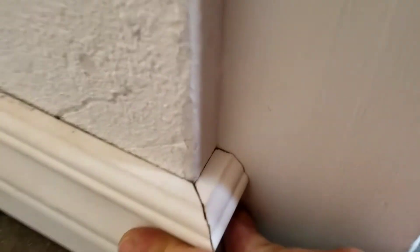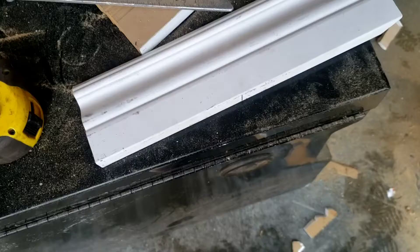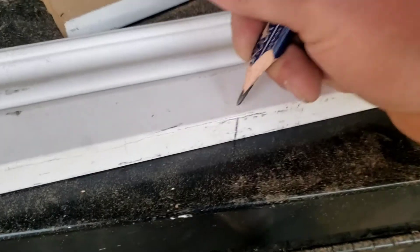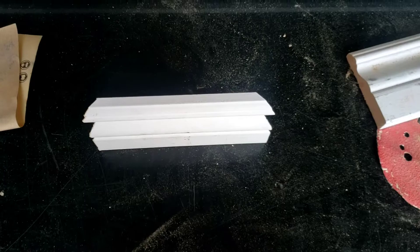I'm gonna mark this end. I got my mark on the bottom there, right here. I'm now gonna cut it. I got that cut both sides — we're good.